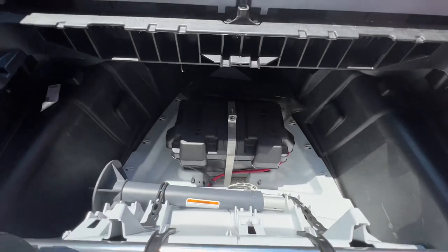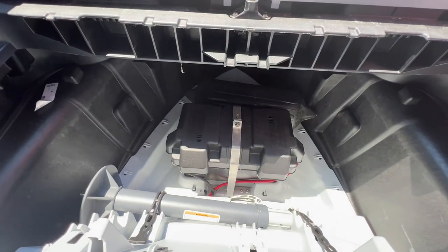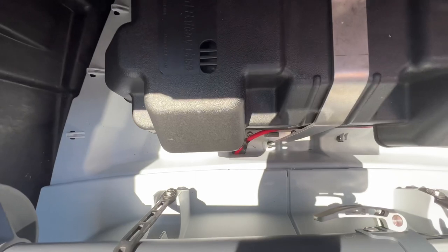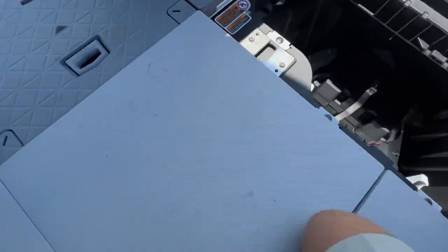It comes with the box, the black box, comes with all the mounts, mounts to the plastic tray, comes with the wiring. The wiring positive negative flow through the bottom, go over the engine bay along the fuel tank.